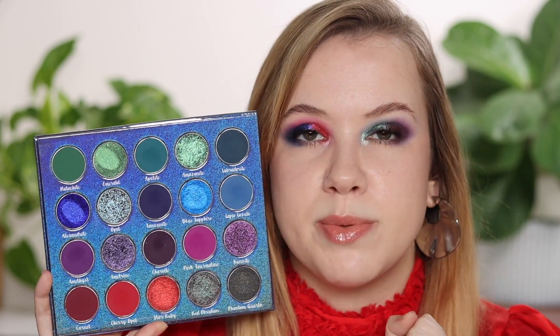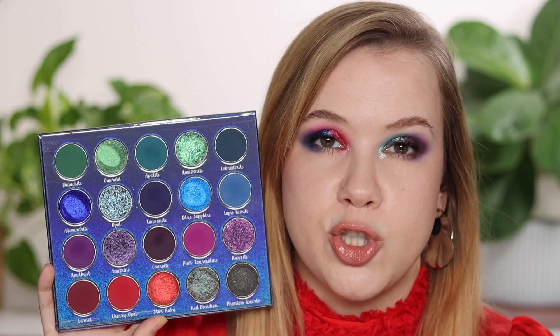The smoothest shades are Star Ruby, Alexandrite, Blue Sapphire, and Emerald — they give lots of shine but not necessarily sparkle. Then Red Obsidian, Kunzite, Amethyst, Opal, and Amazonite are slightly different — they smooth out really beautifully but have a little extra oomph to them and some translucency. They're not necessarily black-based multichromes like Alexandrite. Blue Sapphire doesn't really have a base — it's just really jeweled, rich, and so beautiful.